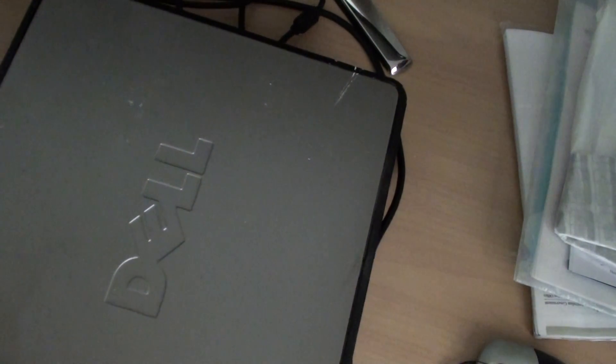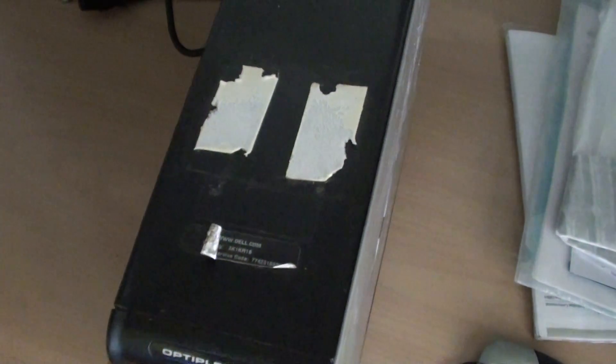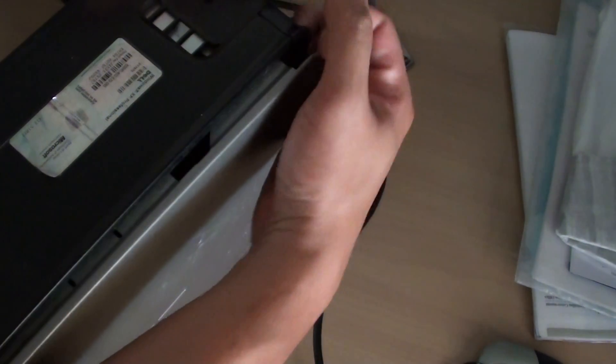How to reset the BIOS battery on your Dell OptiPlex 745. Here is the Dell OptiPlex 745 — you need to open the front cover. There is a button on the side, so push down and pull out like this, and the cover should pop out and you can get it open.